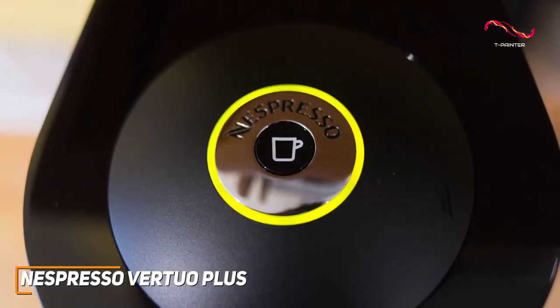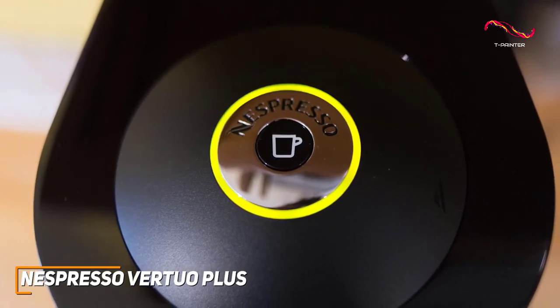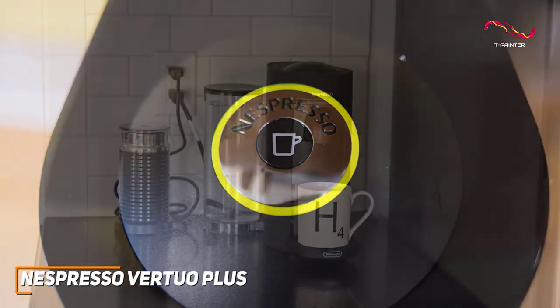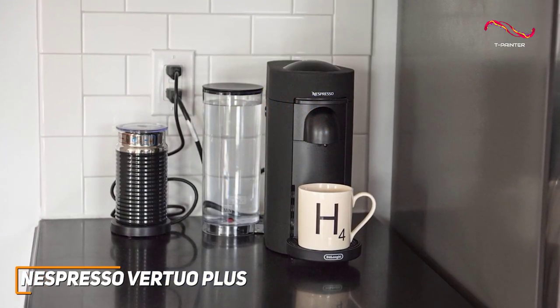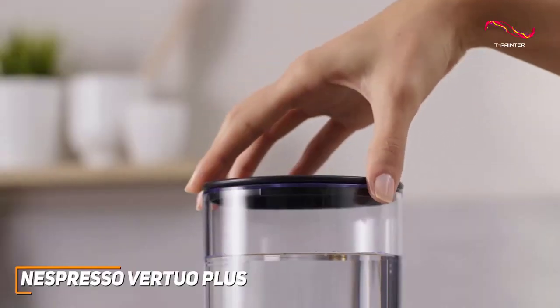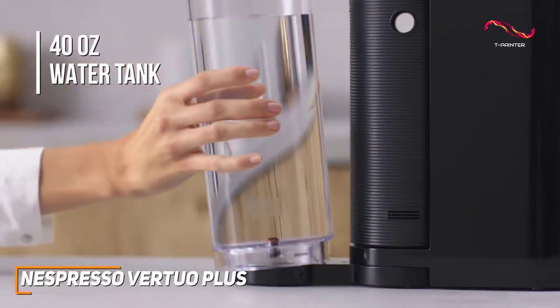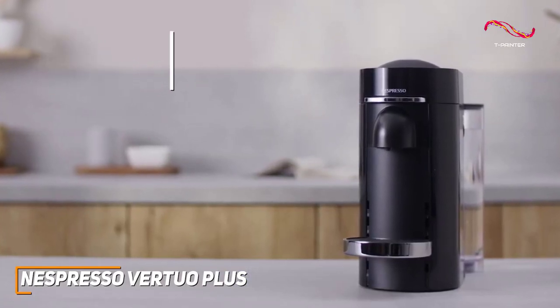The Vertuo Plus has the ability to create barista-grade brewed single-serve coffee or espresso cups at the touch of a single button. With a modern black finished aesthetic, the Vertuo Plus effortlessly blends with your kitchen decor. One of the standout features is its removable rotating 40-ounce water tank, allowing you to choose where you want the water tank to fit on this machine.